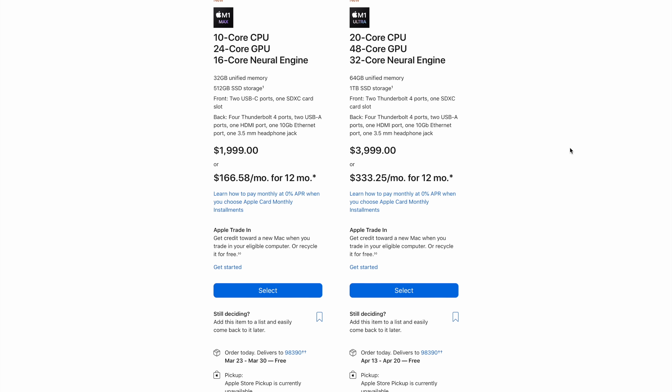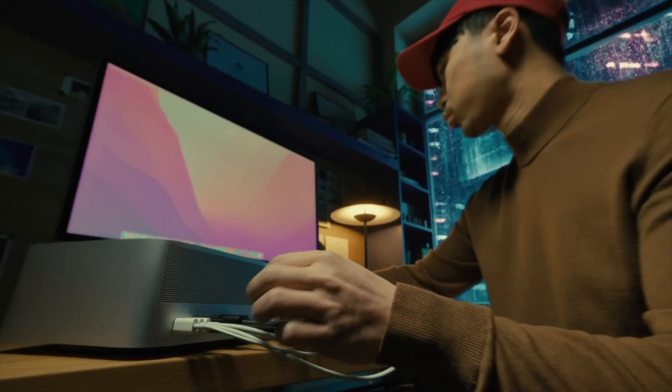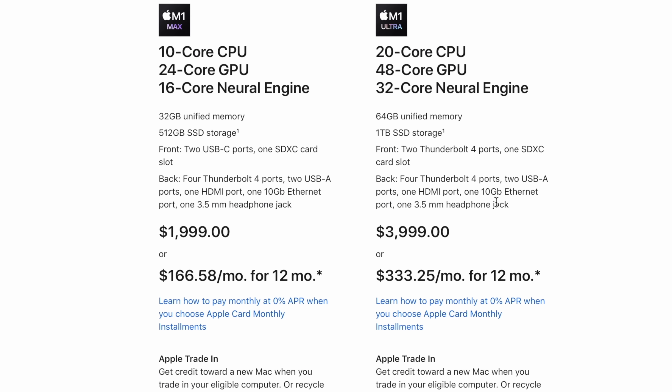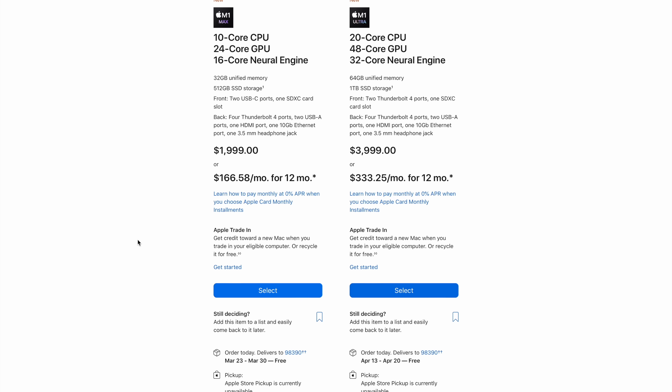Moving on to the Mac Studio, we're greeted with a couple of options right out of the gate. One thing to know is that the $4,000 option — literally twice as expensive — immediately doubles your RAM and your SSD. If you don't need a terabyte of SSD, say you use a server, you can go with the base model and upgrade the components you actually need. That said, this is one of the few times I'd suggest spending more money on storage.